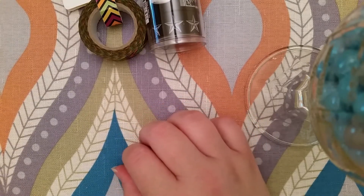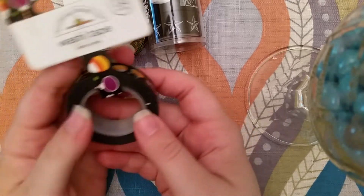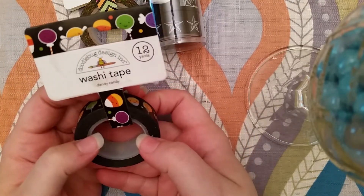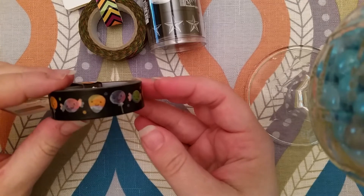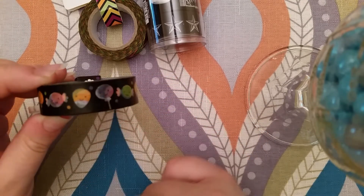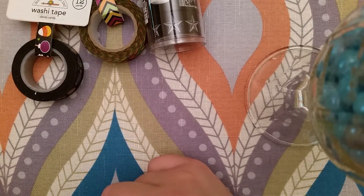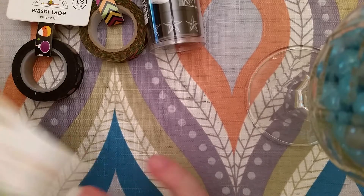And then this is the reason I was buying from scrapbook.com — this washi tape right here: Dandy Candy. It's so stinking cute. It's little Halloween candy with faces. So cute. I apologize if I'm annoying.